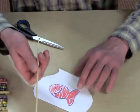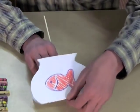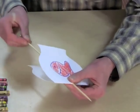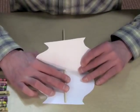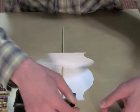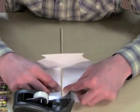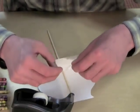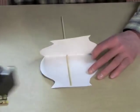Then you take your skewer and with a sharp point, you poke through the middle of the fishbowl like this — be careful that you don't poke yourself. You open your fishbowl and make sure that your skewer is straight. Then take some double stick tape and tape it right over the skewer on the paper. You can also use glue, but then you have to wait for it to dry a little bit.